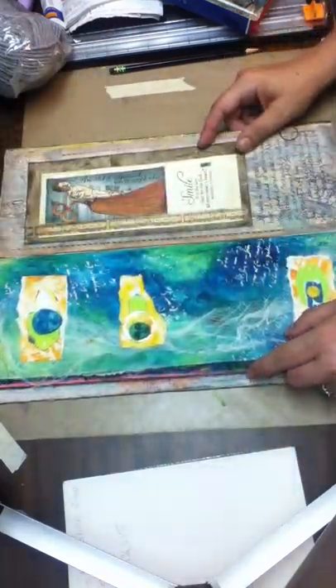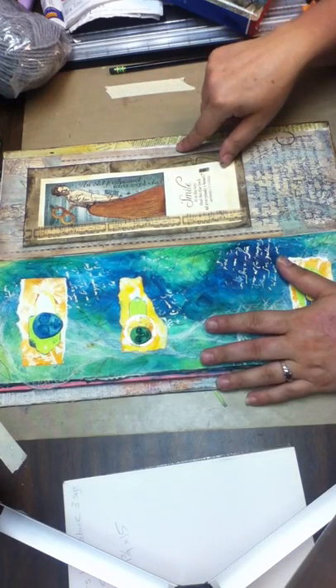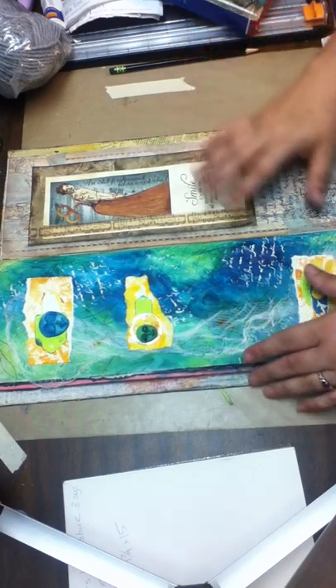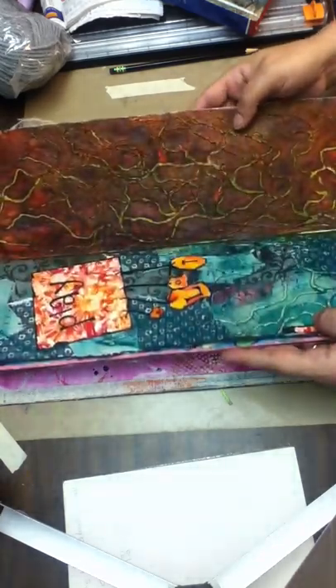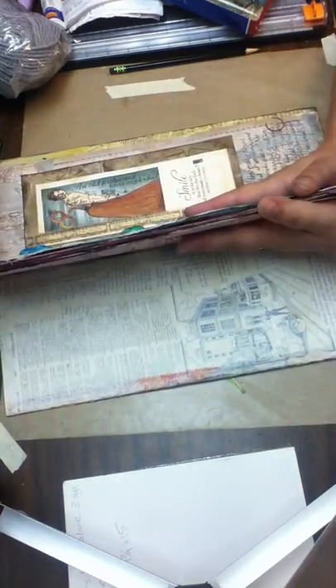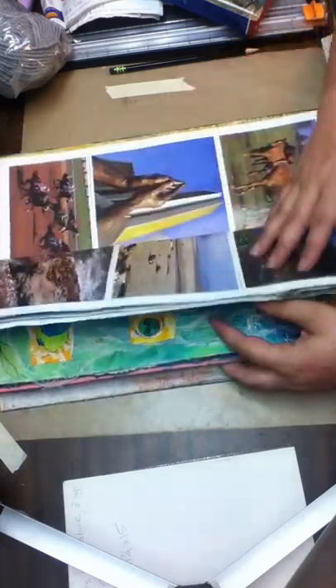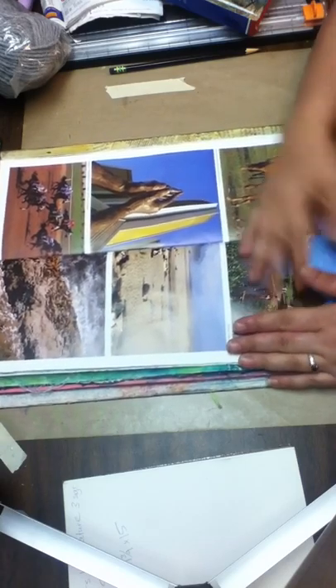They measure 14 and a half this way by five and a quarter this way. There are four sheets of paper to each signature — I think this signature is about this big, right around in there. I have three signatures in the book. These are the pages before they've been gessoed or have anything done on them.